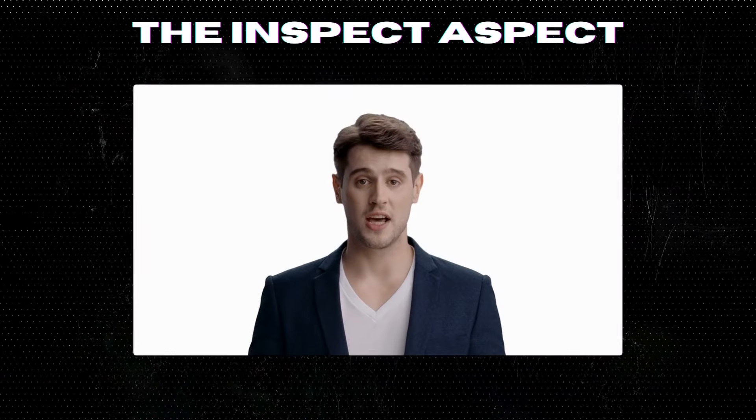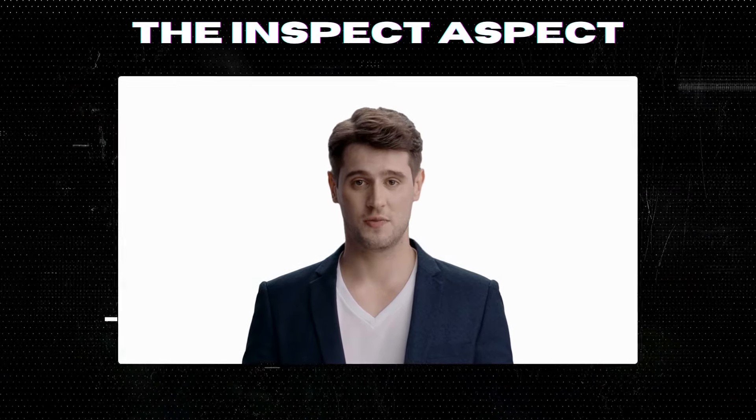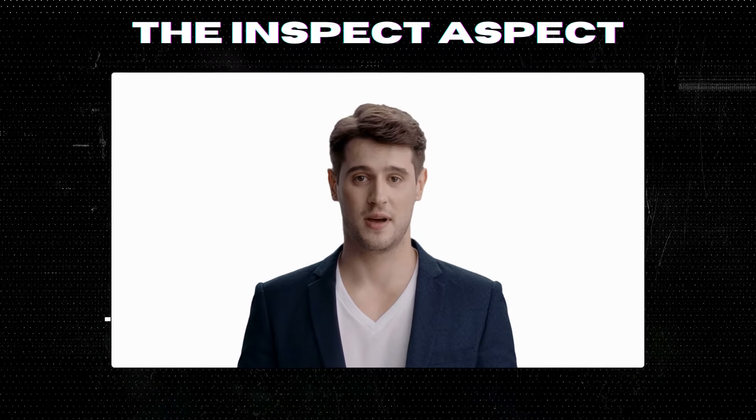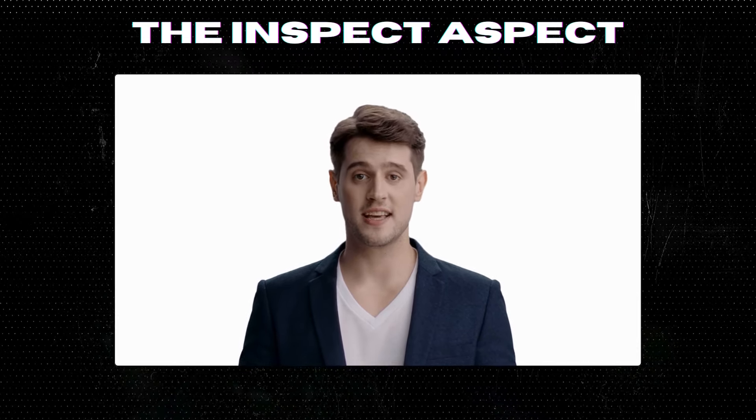To get this great product, click on the link below in the description. As always, thanks for tuning in. This is The Inspect Aspect, signing off. Stay curious and keep inspecting.